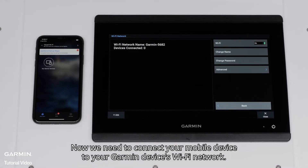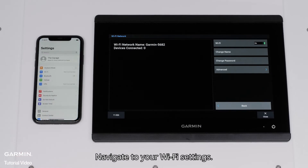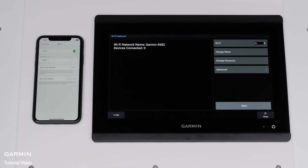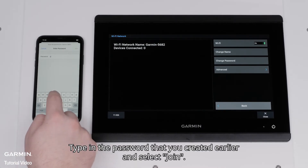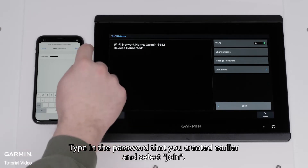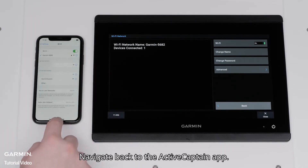Now we need to connect your mobile device to your Garmin device's Wi-Fi network. Navigate to your Wi-Fi settings. Find and select your device's Wi-Fi network. Type in the password that you created earlier and select Join. Navigate back to the ActiveCaptain app.